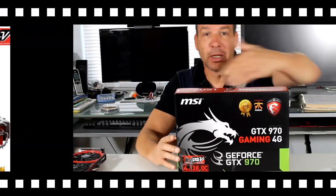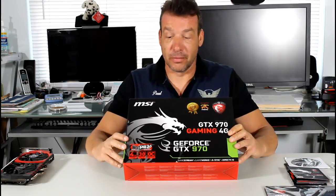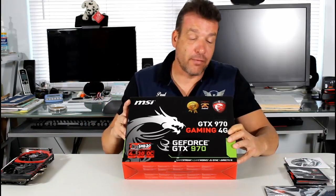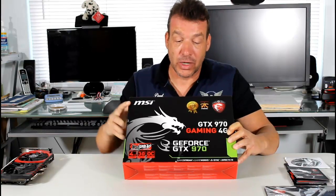Alright everyone, let's take a look at the box itself. I'll flip it around so I can go over it with you. This is the MSI GTX 970 Gaming 4G — the 4G denotes that it has 4 gigabytes of memory. GeForce GTX 970.